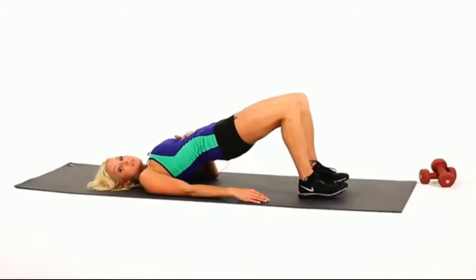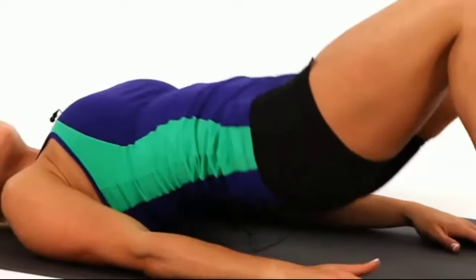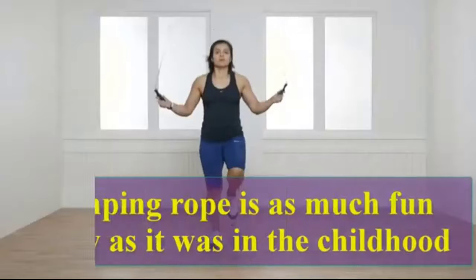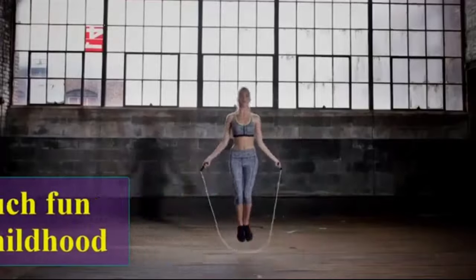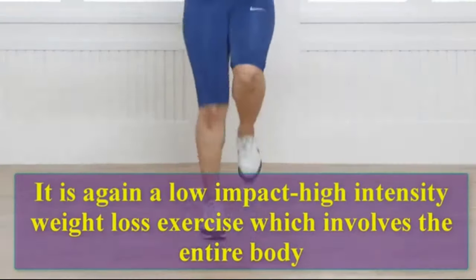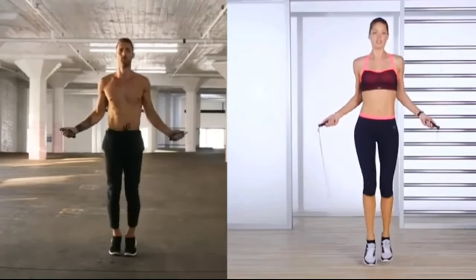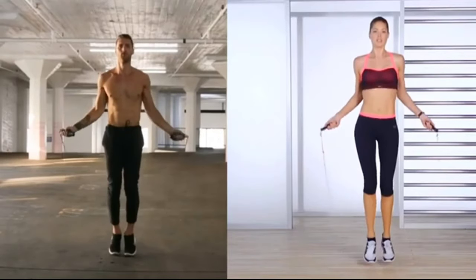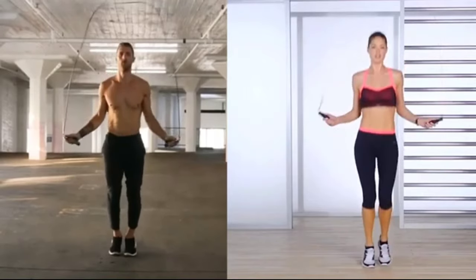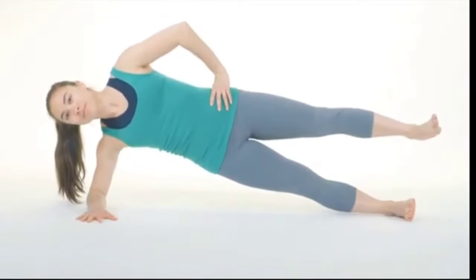Let's do ten reps: one, two, three, four, five, six, seven, eight, nine, ten. Jump rope. Jumping rope is as much fun today as it was in childhood. It is a low-impact, high-intensity weight loss exercise which involves the entire body. Let's do ten reps: one, two, three, four, five.